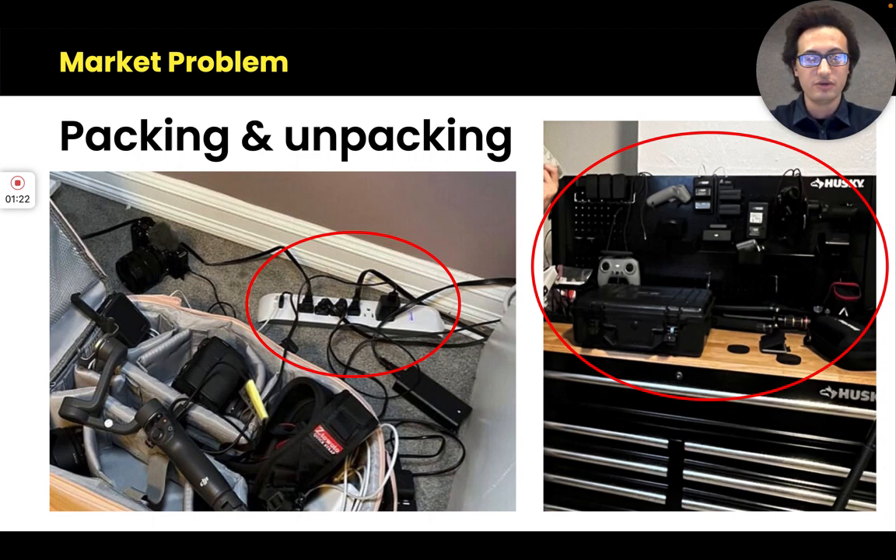Right now, if you're doing any kind of shooting at a client's office, a conference, or a concert, you're constantly packing up and unpacking your batteries, there are cables everywhere, they're exposed, and this gets worse the more stuff you have.